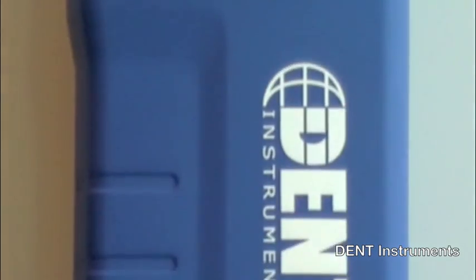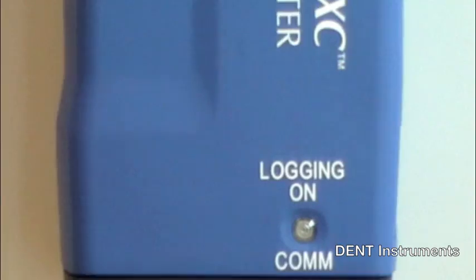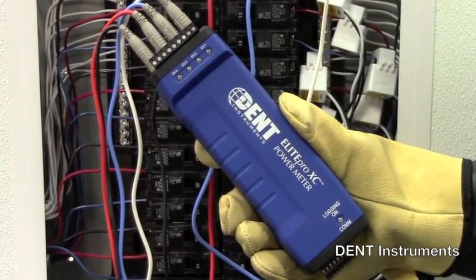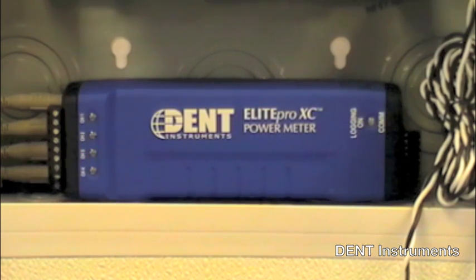The Elite Pro XC is a complete solution for pinpointing electric usage and capturing climate normalized energy data. This meter features several key improvements over the prior generation product.